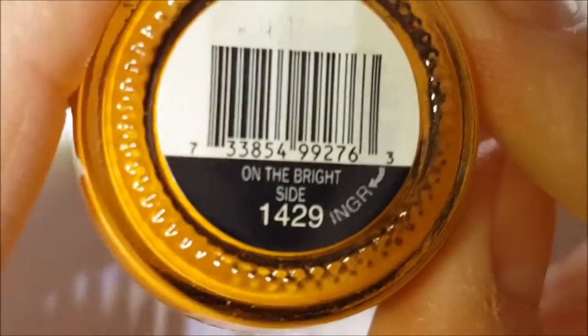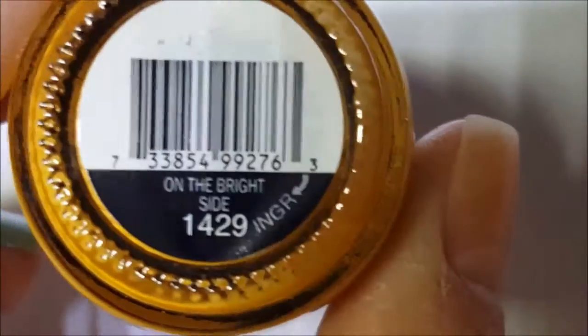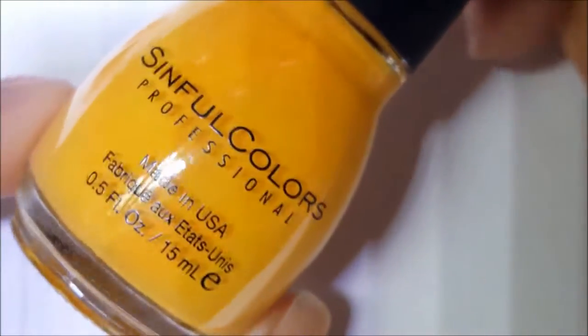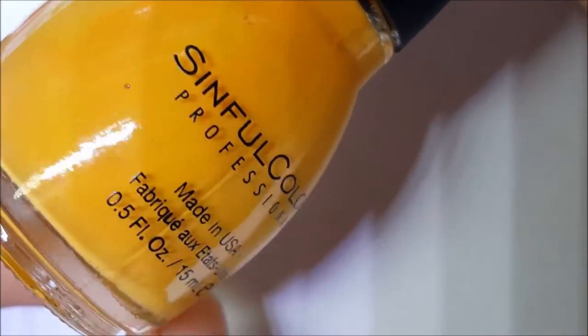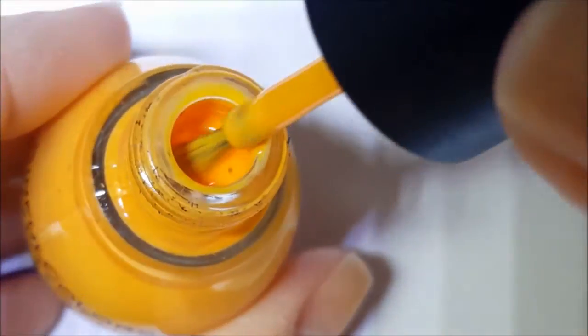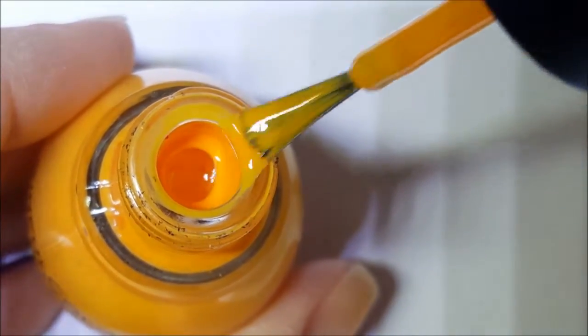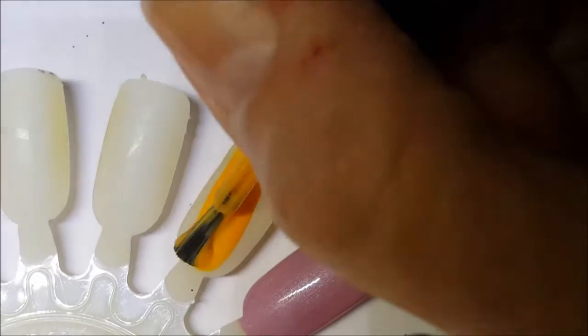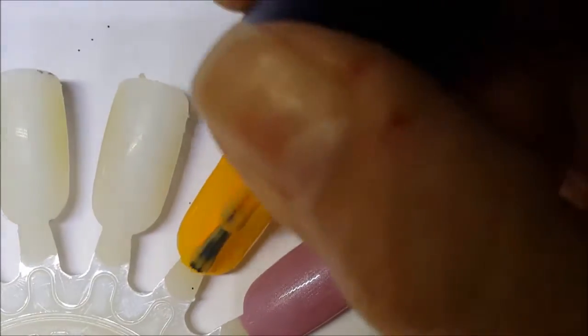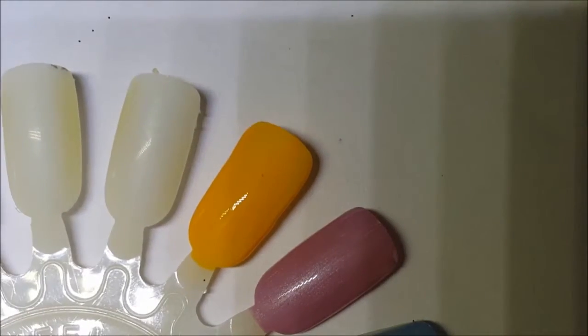Next up is called On The Bright Side — and I actually think they named a neon this too — but this is an orange. It's a lighter orange, it's not a primary orange. I don't know how to describe the orange color that it is, it's just a cream. Here is On The Bright Side. I guess maybe it's supposed to be like a sunshiny orange.